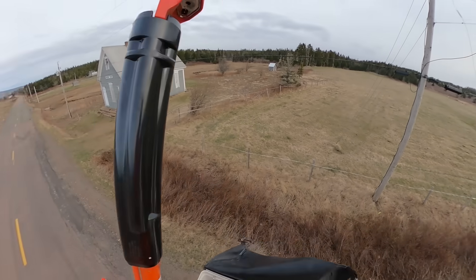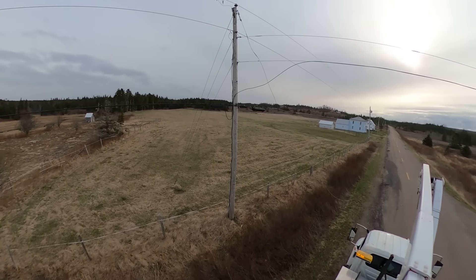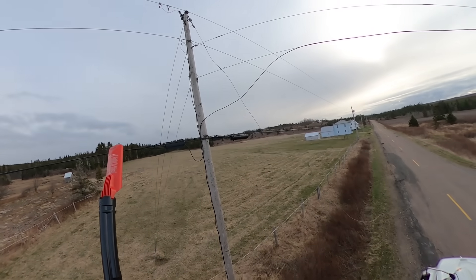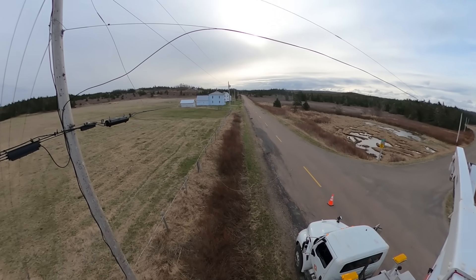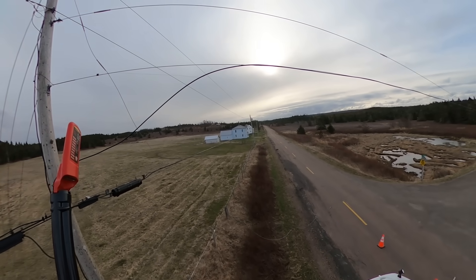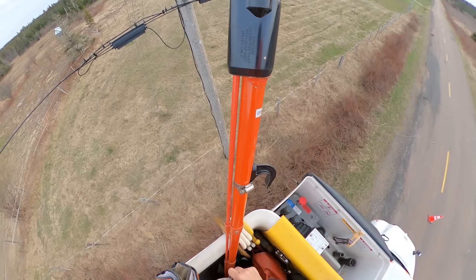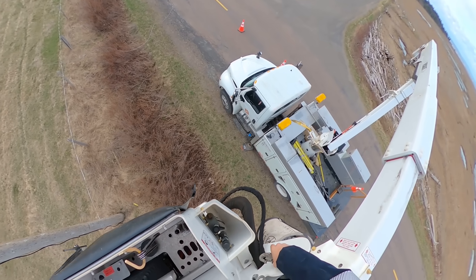The first step is to grab the tested hot stick, the grab-all, and use a potential indicator. This particular model self-tests as soon as you power it up — it goes through a sequence to show it's functioning. A good practice with any brand of potential indicator — which is a proximity voltage detector, no direct contact required — is to test it against any live lines around first, so you know 100% for sure that it is working.